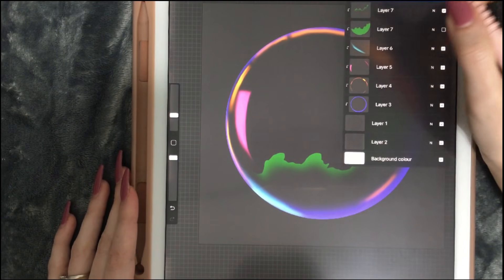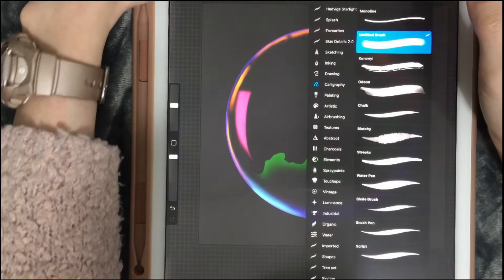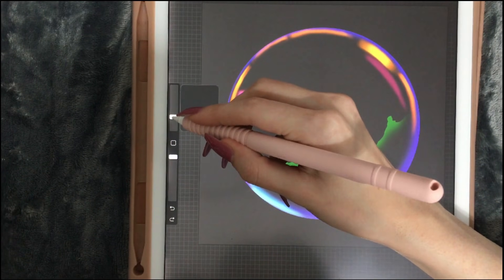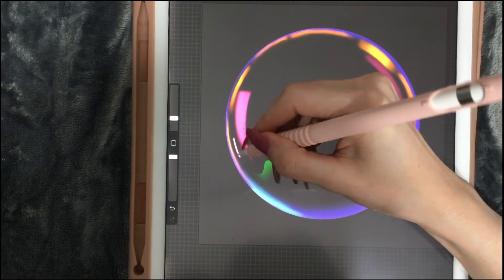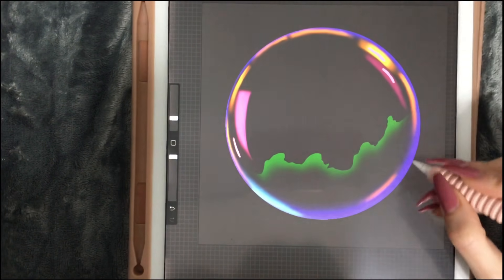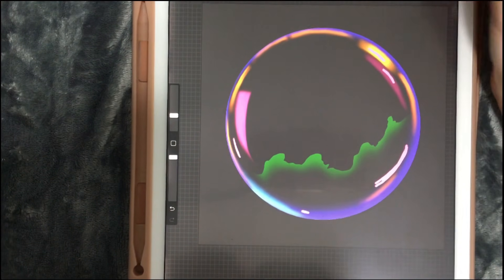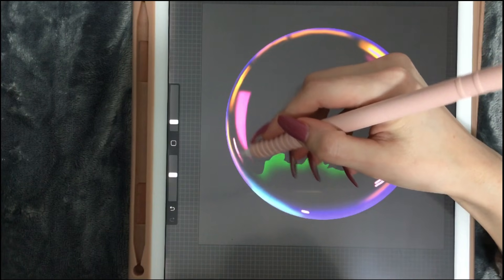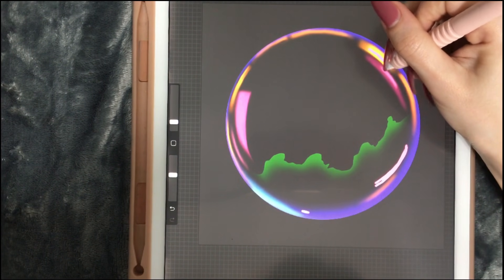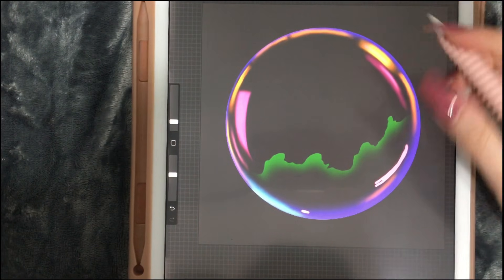Another layer, clipping mask, and I want to add more pinks. I'm going to take my little brush that I used earlier, make it smaller like here, and then make it a bit bigger right here. Now let's smudge it a bit, and again over here to make it look as realistic as possible.